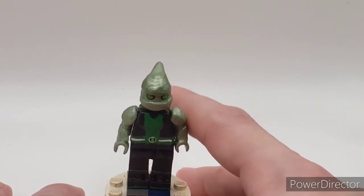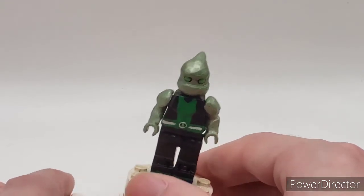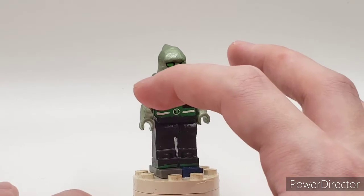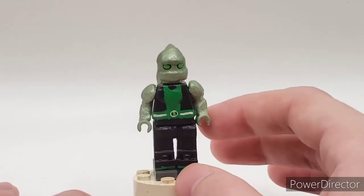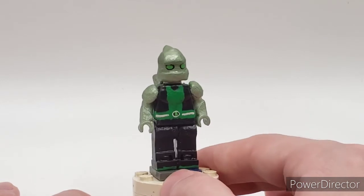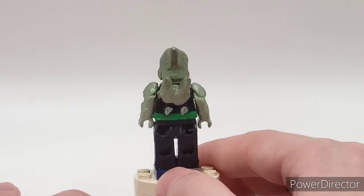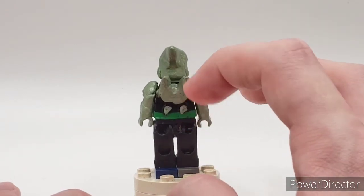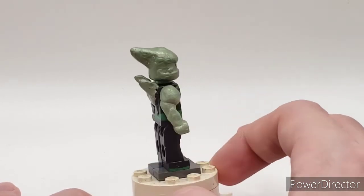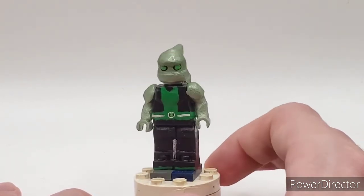He was originally my reboot Diamond Head, but I remade him into Omniverse because he broke a lot. That's why this is kind of off-centered and one arm is broken too, so I can't really move that one. But yeah, he is completely hand-sculpted by me — his back spikes, his head, his arms, and his chest are all sculpted by me. That's why it protrudes a little.